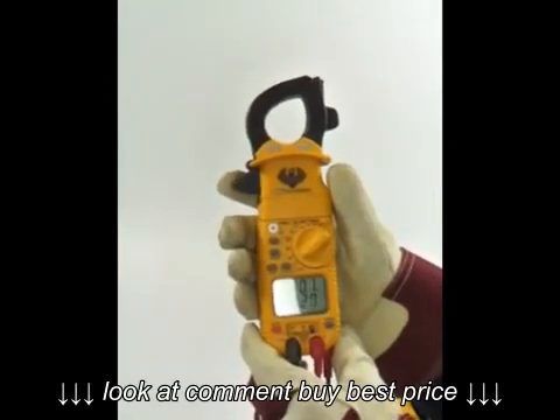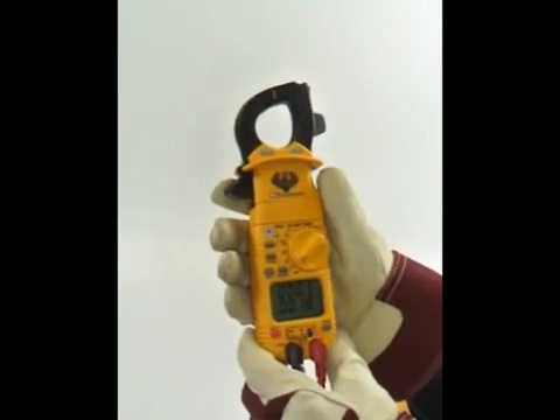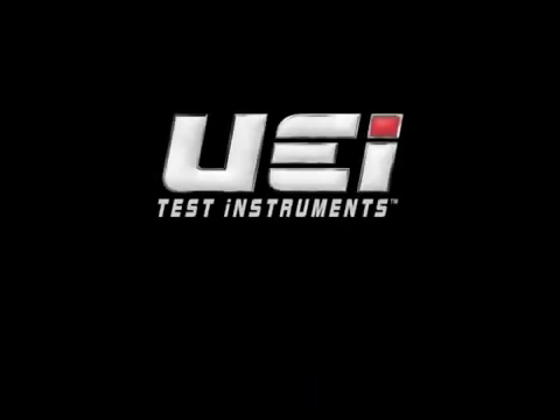The DL389 is UL listed, rated to Cat 3 600 volts, and is a full-featured HVACR meter. The best part is that UEI Test Instruments stands behind the DL389 with a 3-year limited warranty. Thanks for watching.